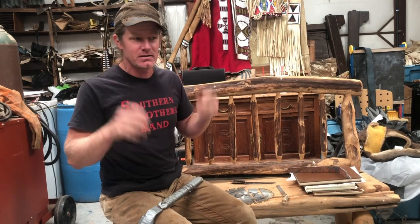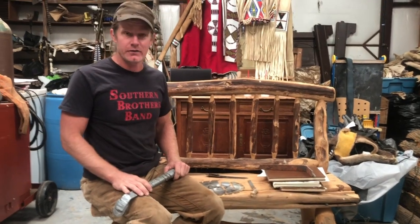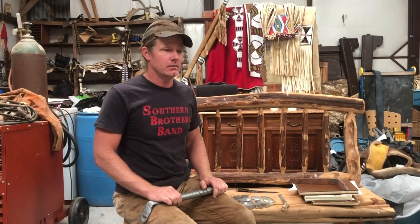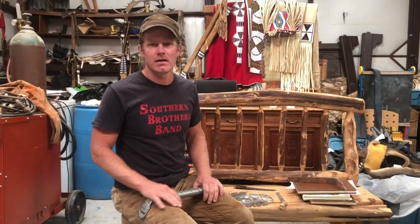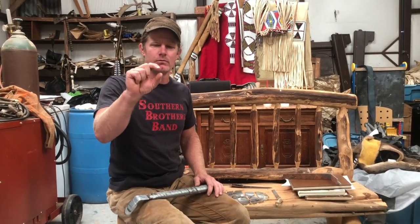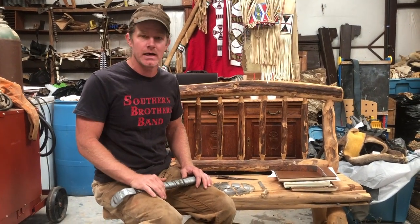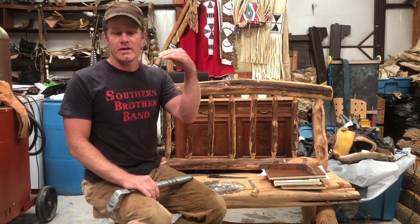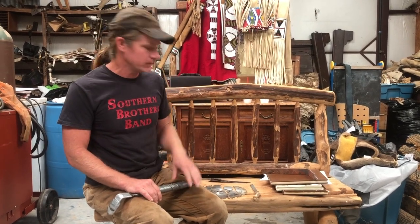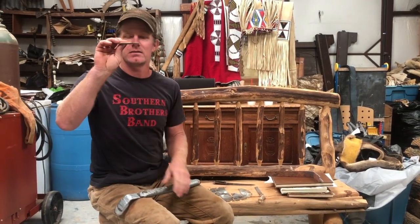I've used store-bought blades — I've got a few from several different places. The dry scrapers that a number of places sell, like the big ones from braintan.com, are great — but they have a really thick, like quarter-inch heavy blade. It's a great blade until it gets dull, which happens after a couple of minutes. Once you lose the angle on that edge, it's a real beast to sharpen because you've got to fight all that metal away. With these thin blades, you don't. Again, all you're interested in is just that razor edge.